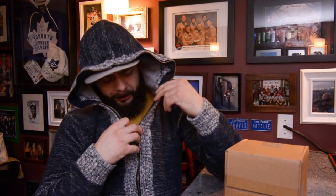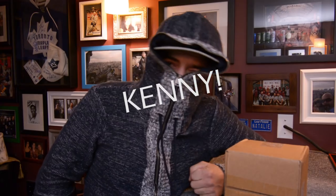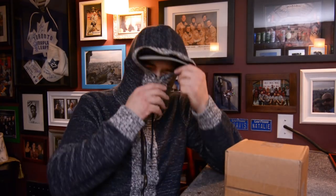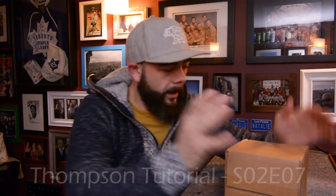Welcome back to the channel. This is one of my favorite winter sweaters — it's got an infinity zipper so you can zip it right up. If you don't know what South Park is, you're not living yet. Anyway, enough of that — this is an Insteon hub and I'm going to show you guys how to program it.